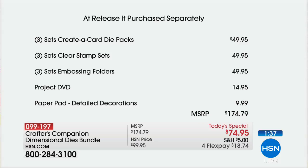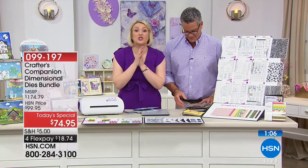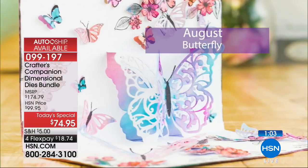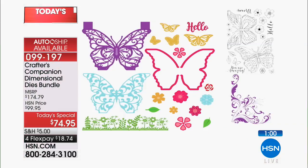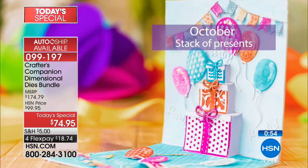You cannot find this anywhere else — it is only available at HSN and has not gone out to the general public. The creator card die packs are $49.95, the stamps are $49.95, and the folders are $50 — that's $150 right there. But on auto-ship they're only $24.95. The DVD is $14.95, decorations $10 — totaling $174, or just $74 today. In August you'll get the amazing dimensional butterfly, October has the stack of presents, December the teapot and teacups, and March the birdhouse.